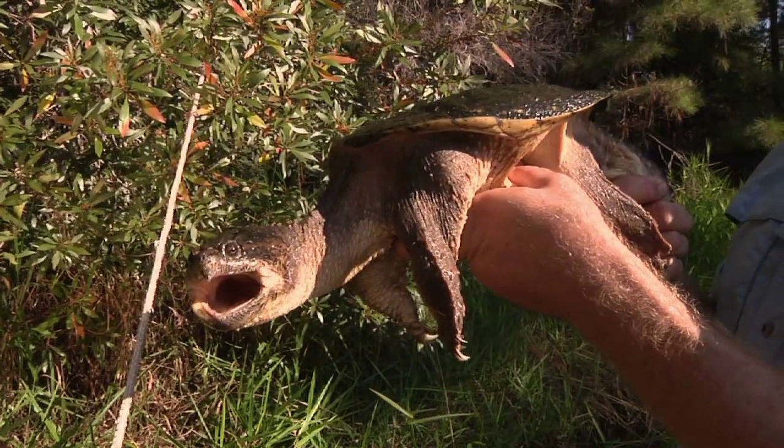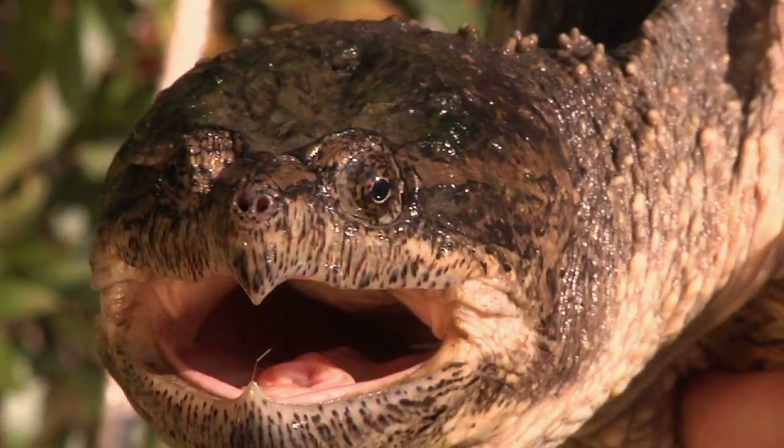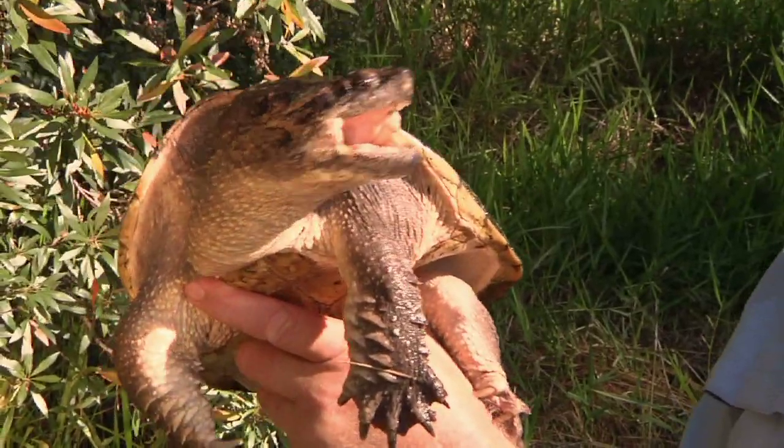Snapping turtles have a lot of different ways to hurt you — though they're not out to hurt anybody. If you pick one up or catch one in a trap, it's going to try and protect itself. It can scratch, it has spikes on the back of its shell, even the tail's sharp, and of course it can bite. But they're fabulous animals — prehistoric looking, really neat to have around, just making a living like any other animal.